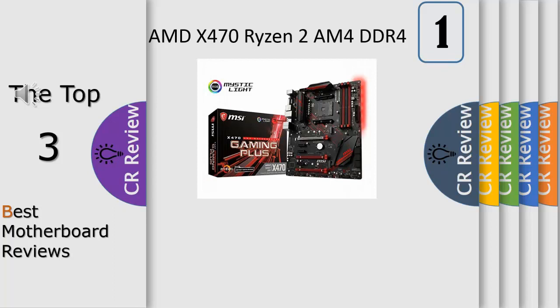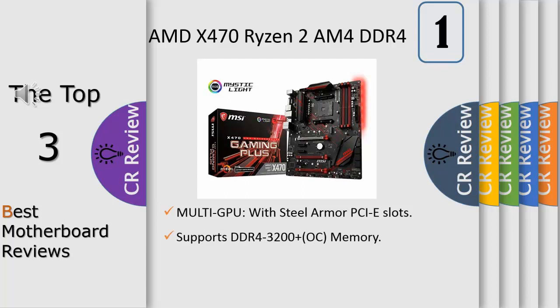Number 1: supports AMD Ryzen series processors and 7th gen A-series Athlon processors. Supports DDR4 3200 OC memory. Click BIOS 5 — award winning BIOS with high resolution scalable font, favorites and search function. Gaming LAN with LAN protect for the best online gaming experience with lowest latency and bandwidth management, and multi-width steel armor PCIe slots.